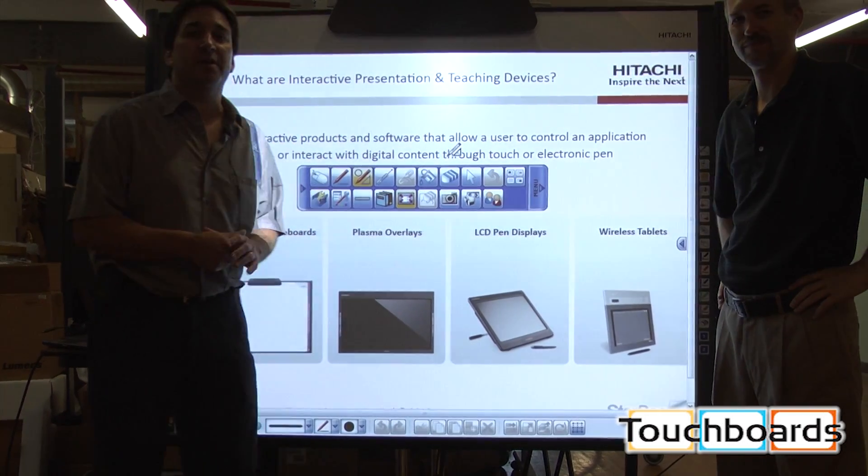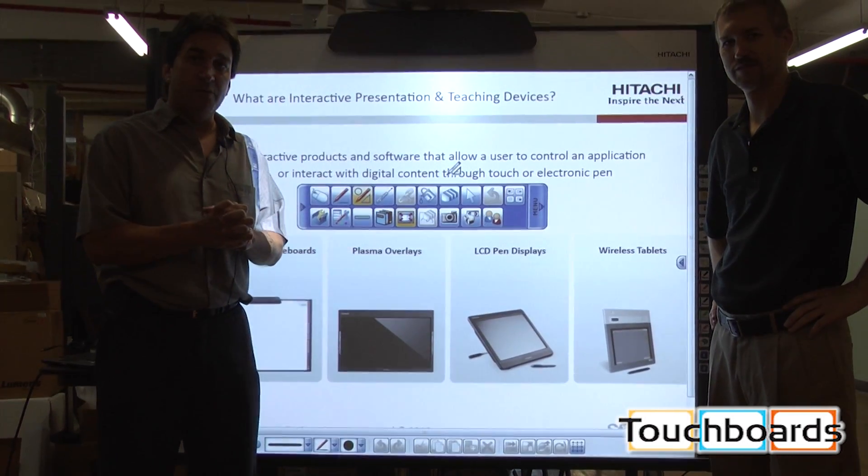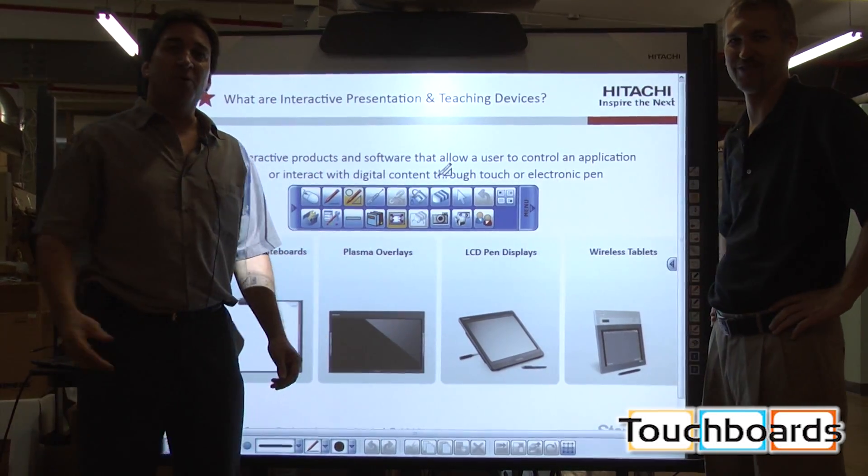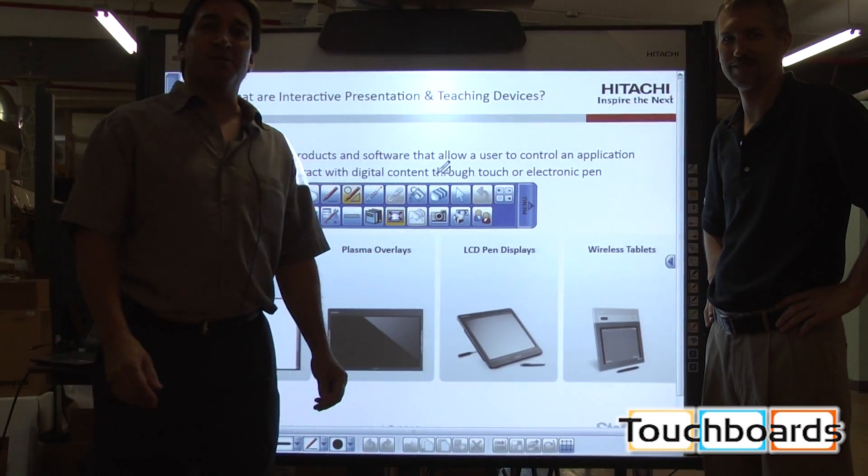Hello everyone, my name is Alan Silvia and I am with Hitachi Software Engineering, and my colleague Bob Gregg. Say hello Bob. Hello. We are here in New Jersey at the TouchBoard's office.